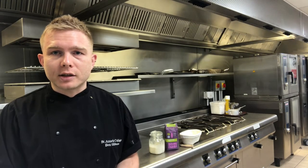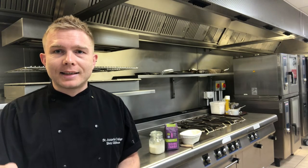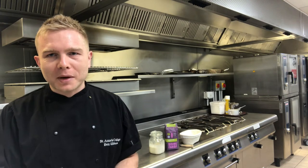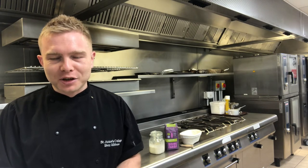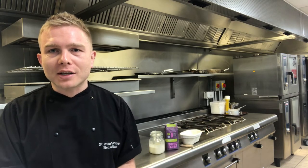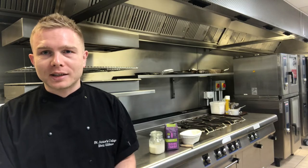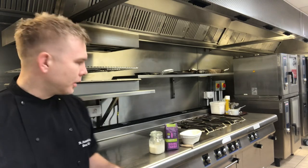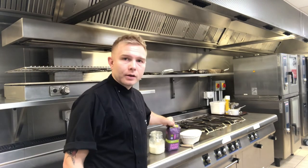Sourdough requires a lot of patience - it does take days. So if you don't have days, make sure you don't have too much of a busy social life, which is why so many people started having a go at making sourdough in lockdown - perfect opportunity and perfect time. When making sourdough, you need an organic flour.